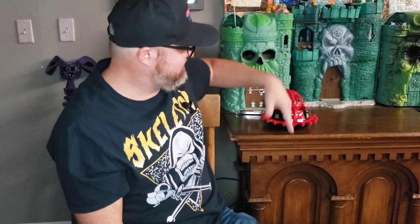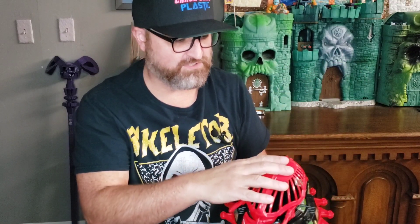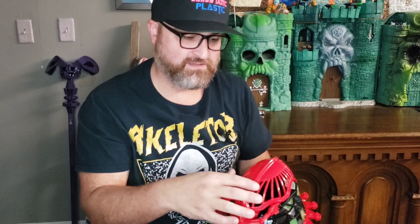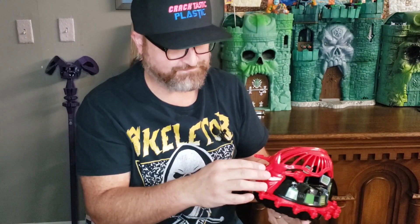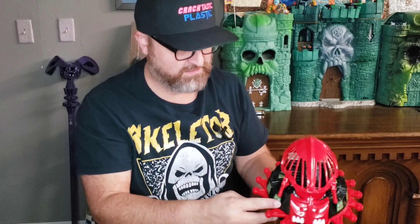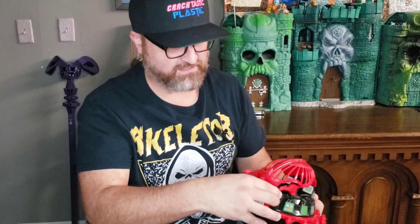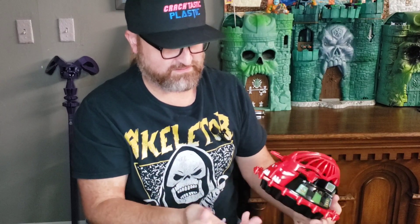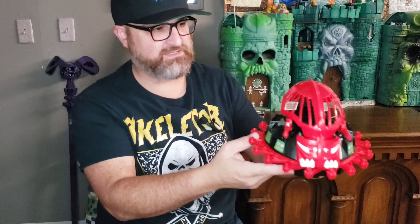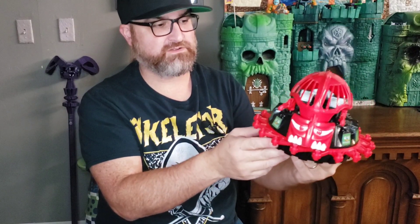Looks good. I do like the improvements — the cage is a nice throwback to those model kits, which I never had but I do have a Roton. Stickers are already on it. The faceplate is nice, or you can take it off — with his buck teeth. Looks good, good improvement.